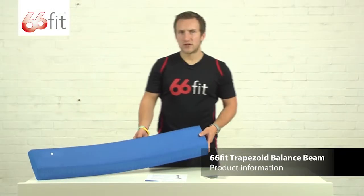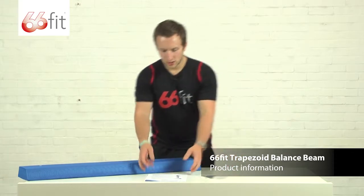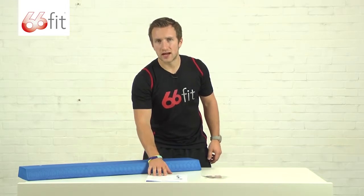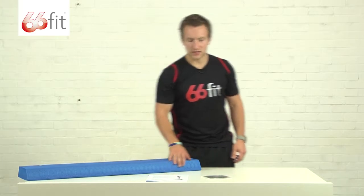This is the 66-fit trapezoid balance beam. It comes packaged in its own box. Along with that, it's got an instructional leaflet with some safety advice on there. Always make sure you read that before carrying out any exercise, as well as a few exercise ideas.